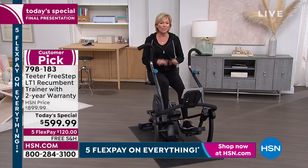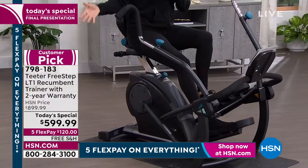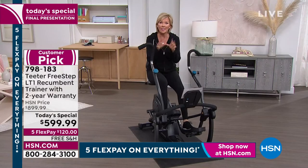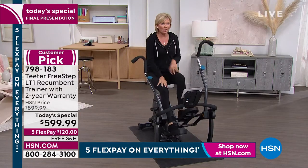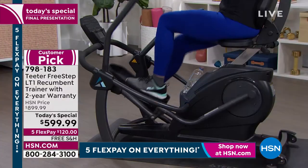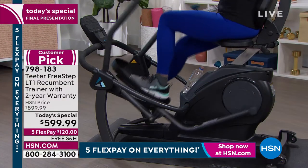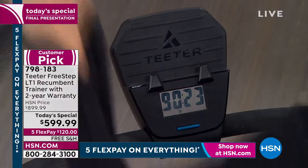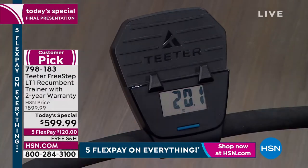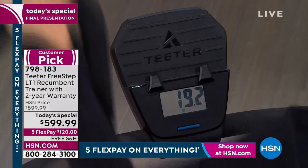This is great for everyone in the house — if your partner is stronger, they've got more resistance available. I don't know if we've ever offered anything with 13 levels. With the upper and lower body working together, that's what helps burn more calories. You can get this done a lot faster than with a lot of other pieces of equipment.